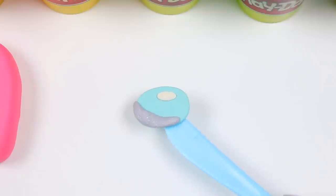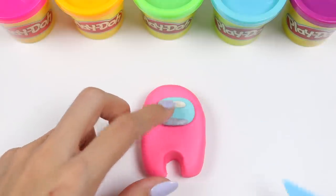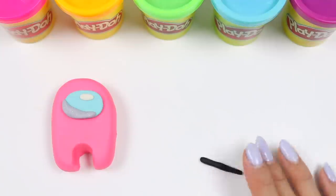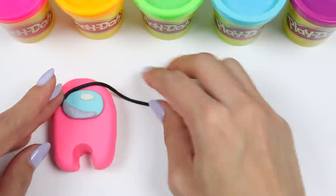Let's put the face shield on. Now for the border, roll out some black Play-Doh and wrap that all the way around the mask.